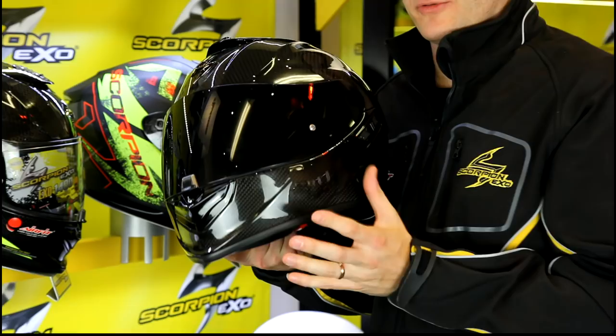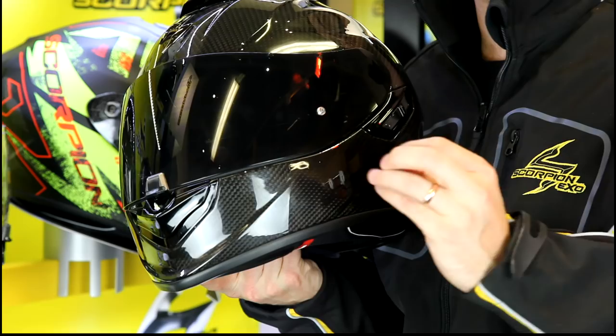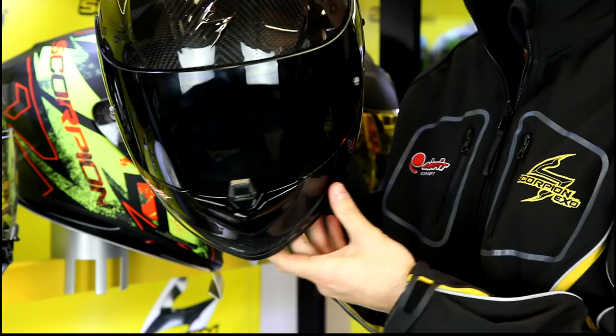Once I've been through all those features, you'll be surprised at how light it is. When you pick it up in the shop, you'll be absolutely shocked at how light this touring sports helmet is.